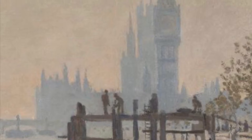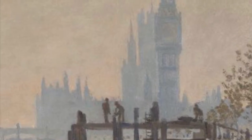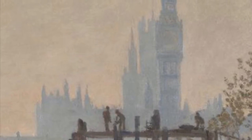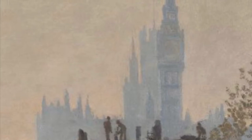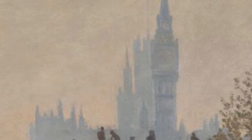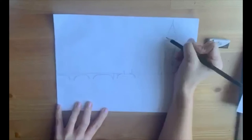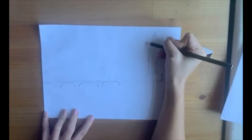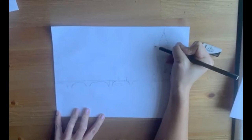Next I'm going to draw in the Houses of Parliament. Look at your picture and pause the video — can you find the highest point? Carefully draw in the building, looking at the shapes and how they appear a little spiky at the top. I'm drawing in the lines of the building and being really careful to look back at the painting by Monet just for reference of where things should go.